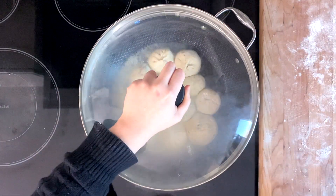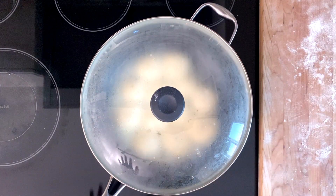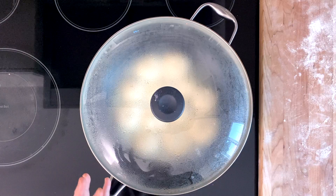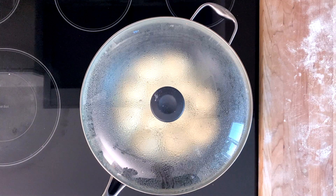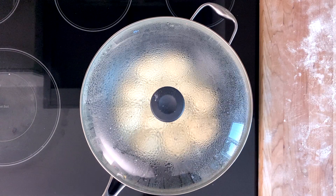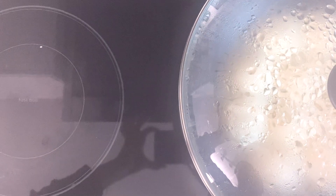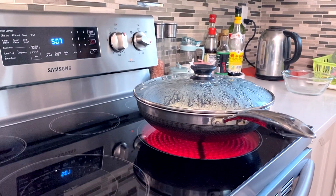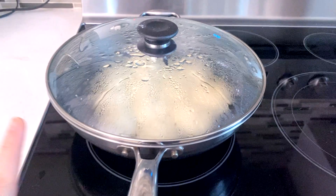Once the bottoms are golden, pour in enough lukewarm water to cover the waist of the bao — a little less than halfway up. Cover with a lid. Now wait about five minutes. If you have a glass lid, wait until most of the water is gone and you see big bubbles forming around the bao. If you don't have a glass lid, wait at least five minutes — you can also listen for the sizzling to stop. Do not try to open it while it's cooking. Keep the temperature at about medium-high, around four or five. After five minutes, turn off the heat and keep the lid on — it needs to sit for another three minutes.